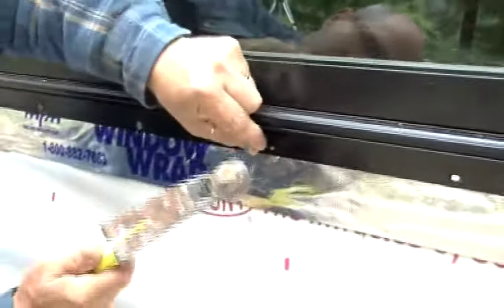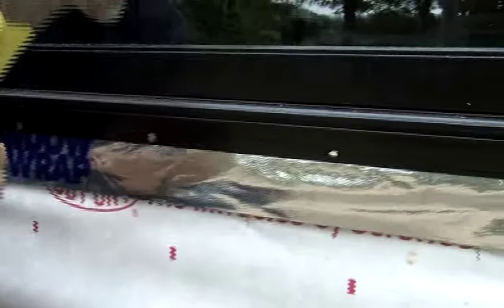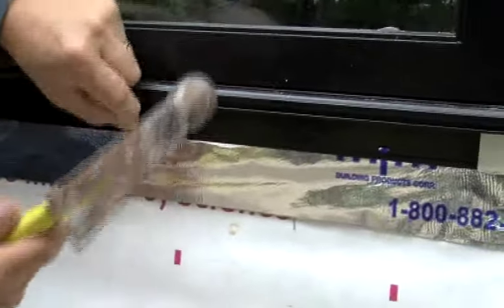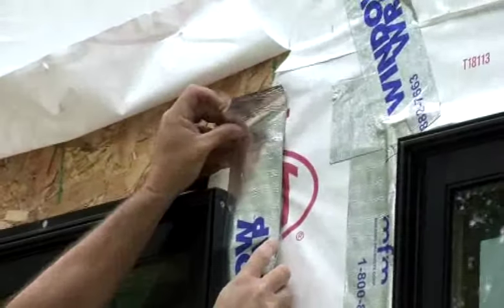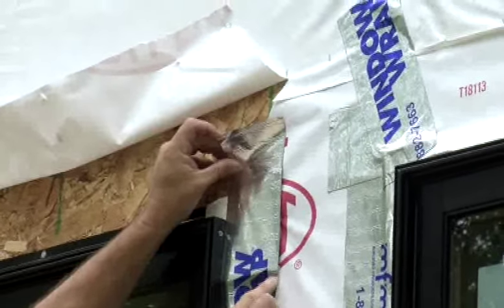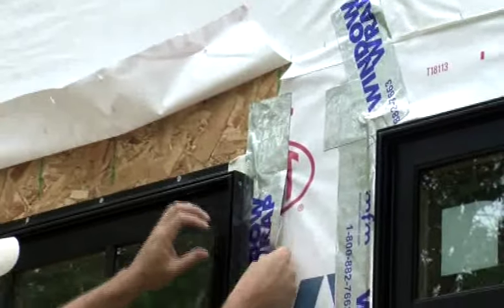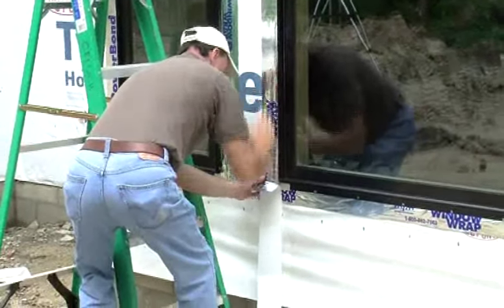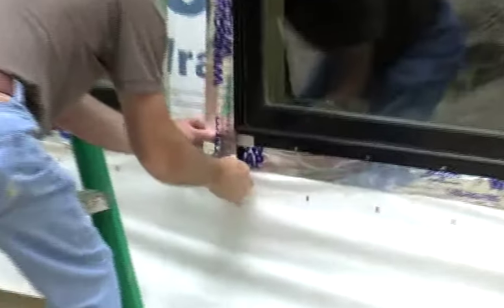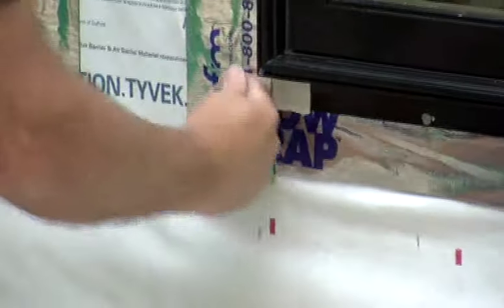Set the window into the rough opening and fasten per the manufacturer's recommendation. The sill membrane should be visible below the sill flange. Never apply Window Wrap over the bottom flange of the window. Adhere the two vertical sections of Window Wrap over the side flanges of the window and to the shear wall or house wrap. The vertical tape should extend at least 3 inches above the top of the window, preferably onto the exposed sheathing, and overlap the sill tape at the bottom.